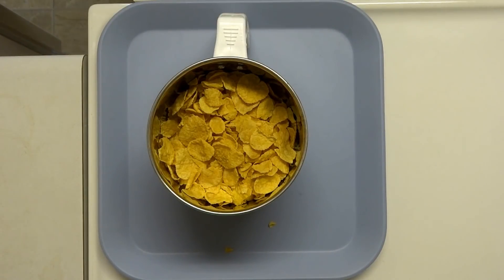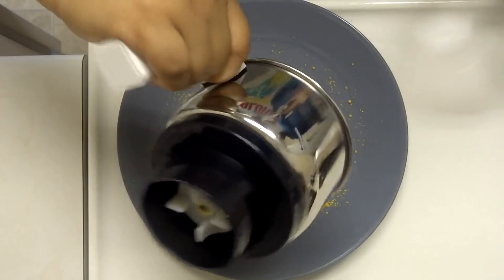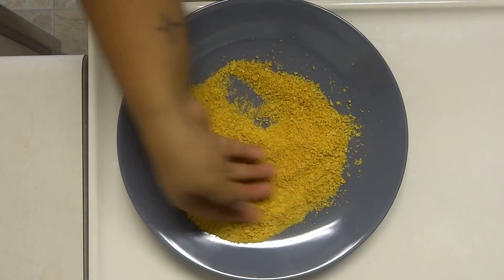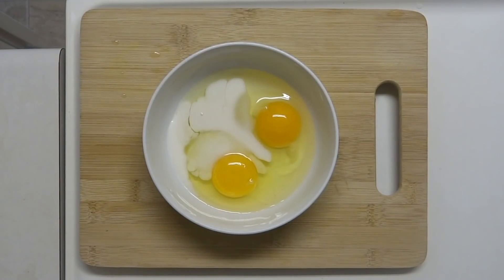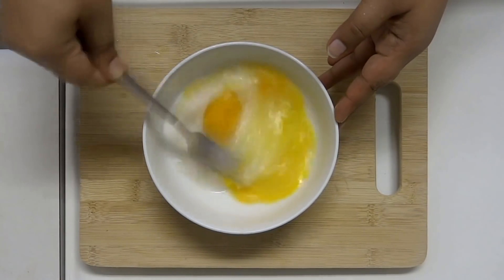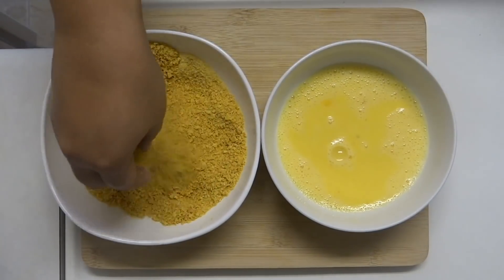You can add a mix of cornflakes, you can also add a pulse. Now we have to add 2 tablespoons of buttermilk and add a bit of cornflakes. Add the chicken and also coat with the cornflakes.